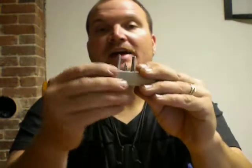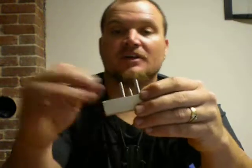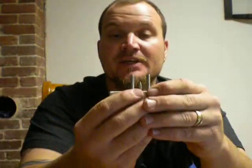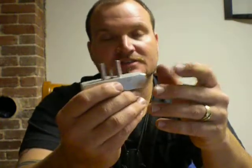I dry fit everything, made sure all my heights were good, made sure everything looked like how I wanted it. Then I mixed up the epoxy and epoxied them in. I also sharpened that too, if you didn't notice — sorry, forgot to mention that.